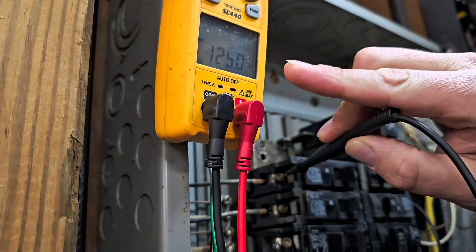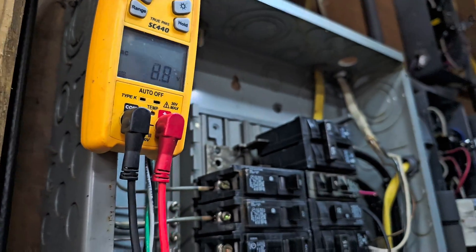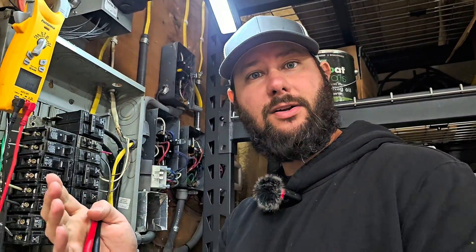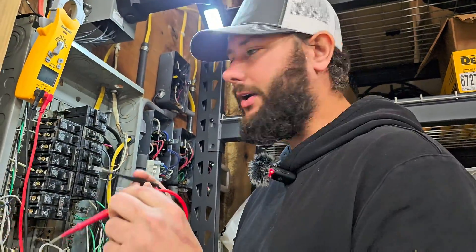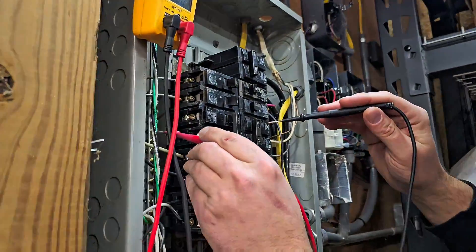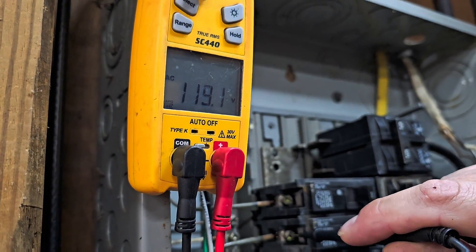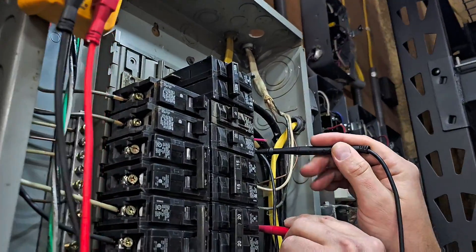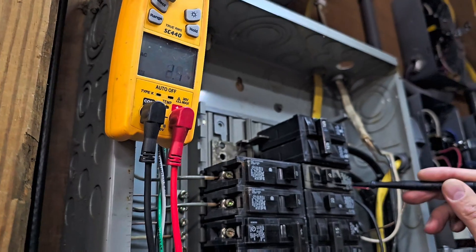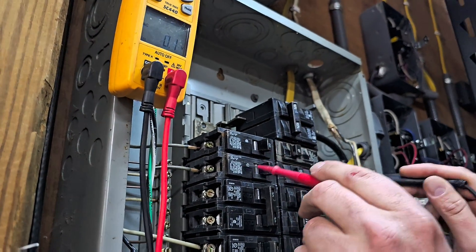We got 125 volts on the first breaker — that's not the right one, because when we're using the electric space heater we pulled down the voltage, so I'm thinking it should be less than 120, probably 118, 119, or 117. Let's check the second breaker: 119 volts — that could be our breaker. Checking the others: one says 119, another says 124. So it's not those two — it's likely these two showing 119.